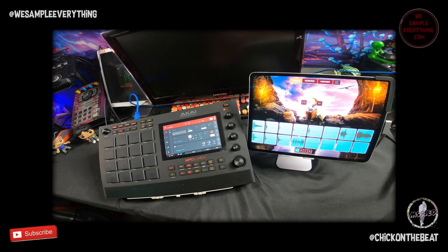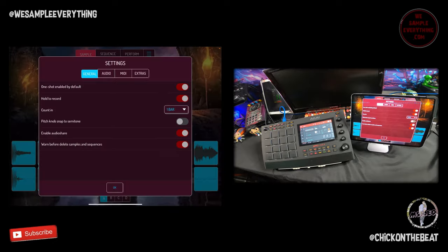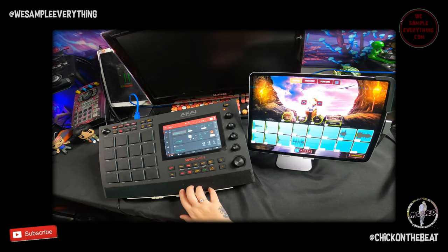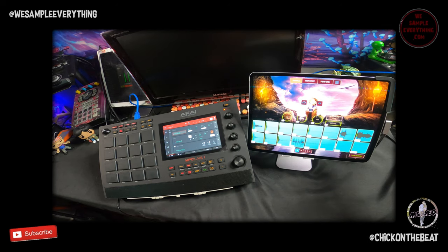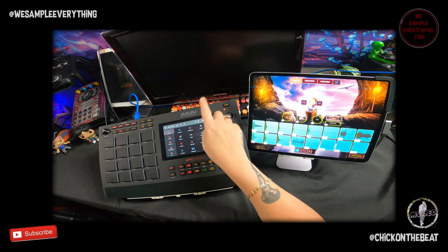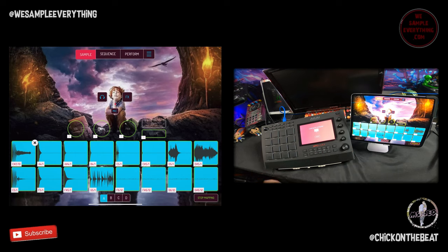I'm going to show you how to connect your MPC Live 2 to Koala, because with the update Akai just dropped you can now map this. Go to settings in Koala, MIDI map MIDI. Open your Live 2 up — the only thing plugged in is the USB. Make sure you get a hub, plug it in to your iPad, go into controller mode, and then you just map everything. That easy.